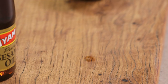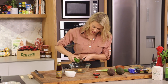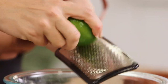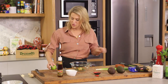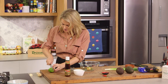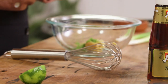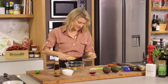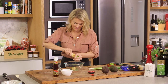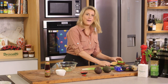Now for some lime juice — I'm using both the lime juice and the zest for this, so zest goes in first and we'll grate it directly into the bowl. Now for the juice, we'll cut that lime in half and use a juicer to squeeze as much of that lime juice out as possible. And the second one as well.